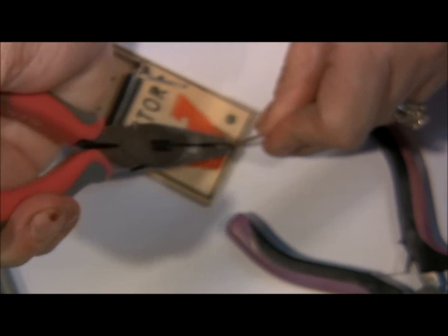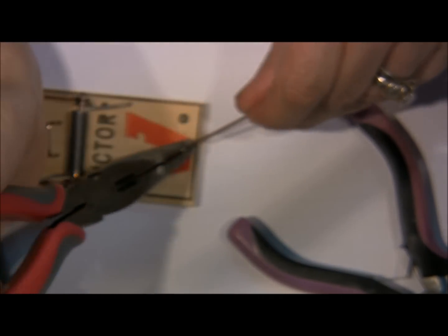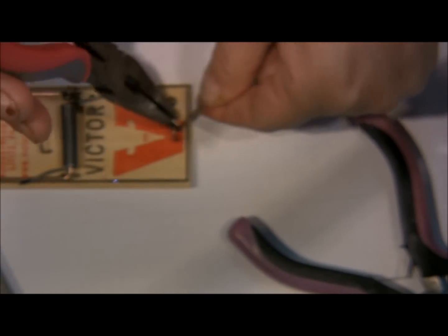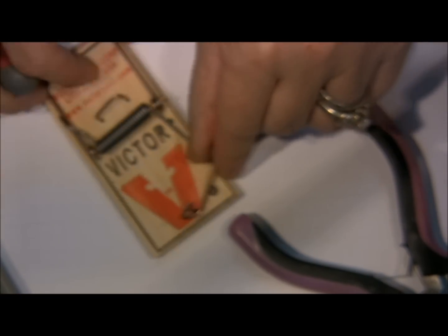It's got a little looping one — just grab those with your pliers and use some force to open it up enough to get it off, and it comes right off.